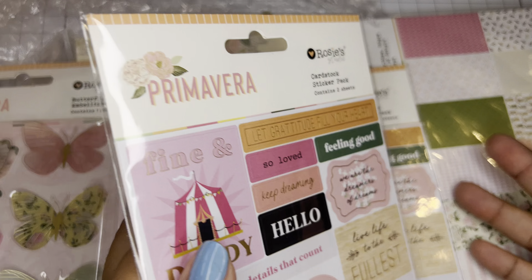I don't have a code with Rosie's Studio right now, but their stuff is so inexpensive you really don't need a code. Everything is super affordable, so make sure you check them out. I chose the $10 shipping and it came within a week.